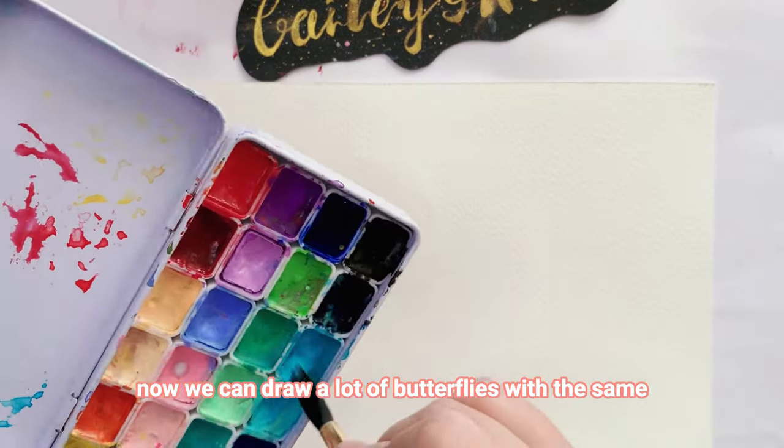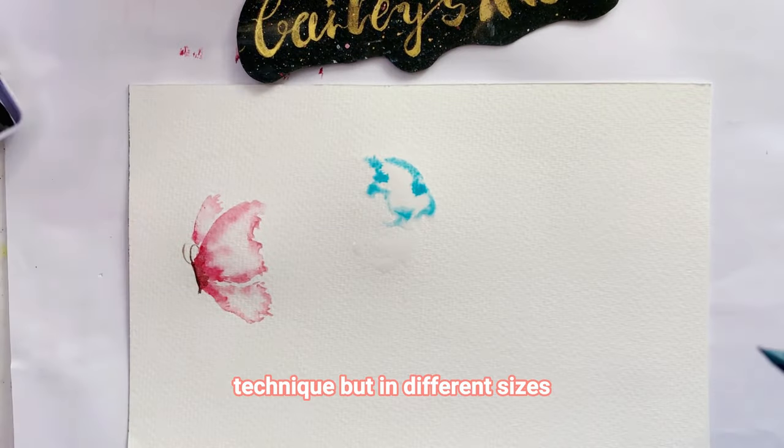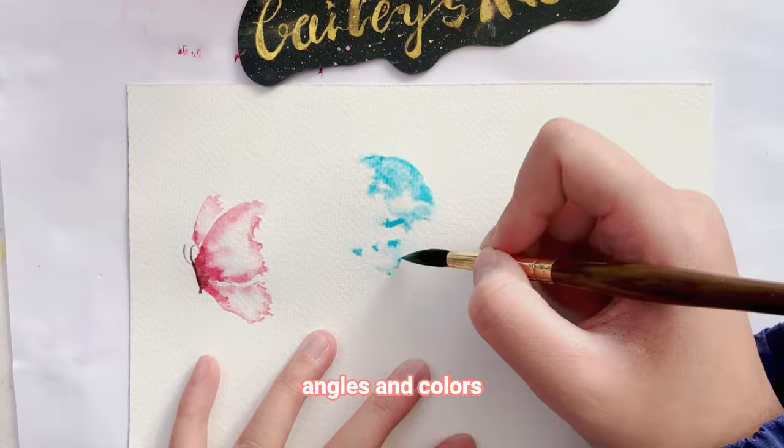Now we can draw a lot of butterflies with the same technique, but in different sizes, angles, and colors.